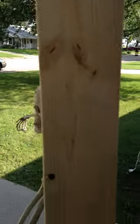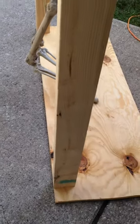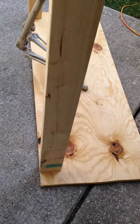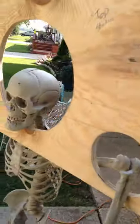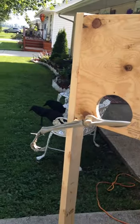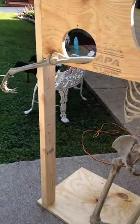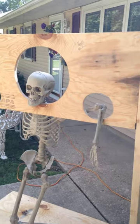I secured it with three screws going down the side on each side. You can't see at the bottom, but there are two screws in the bottom as well. So there's that with it all put together and the skeleton in it.